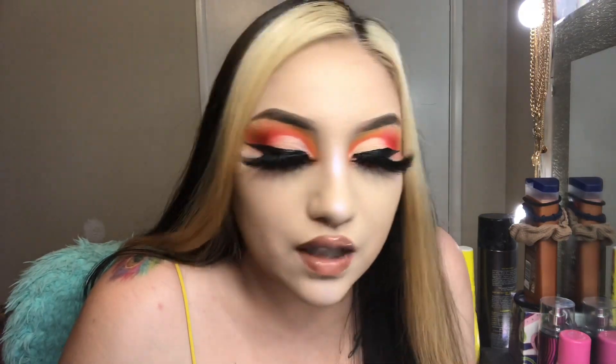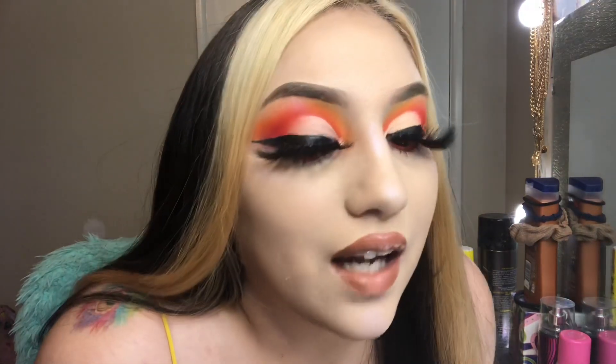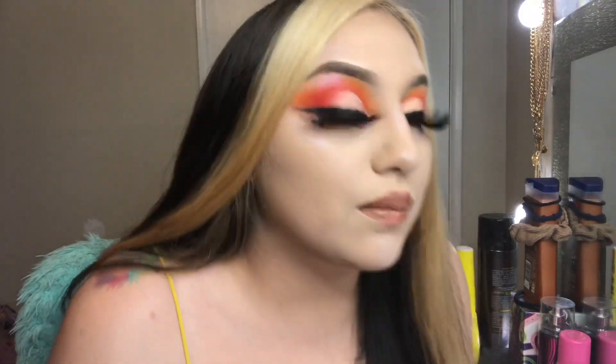This is the completed makeup look! I honestly love how this came out. I normally don't wear colors like this but I can definitely see myself wearing more oranges now. I felt like this color scheme just went together and blended so beautifully. This can be a simple everyday makeup look — just switch in browns and nudes — or it could easily be a night-out look.